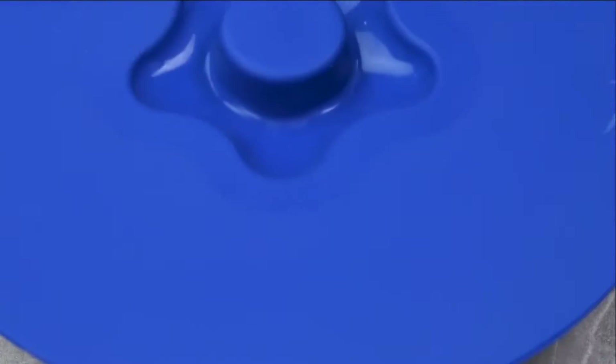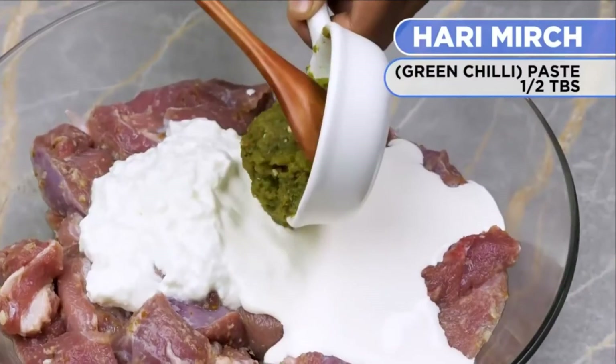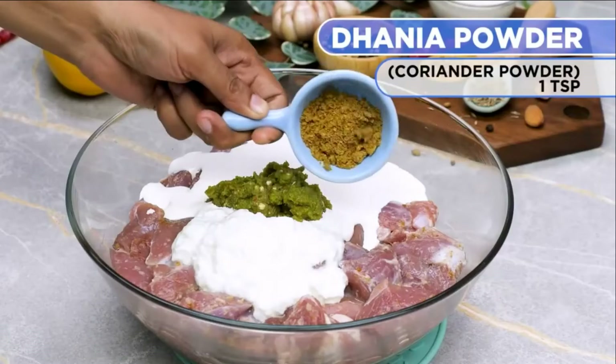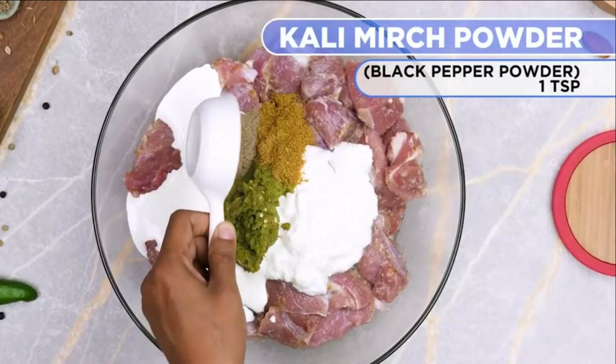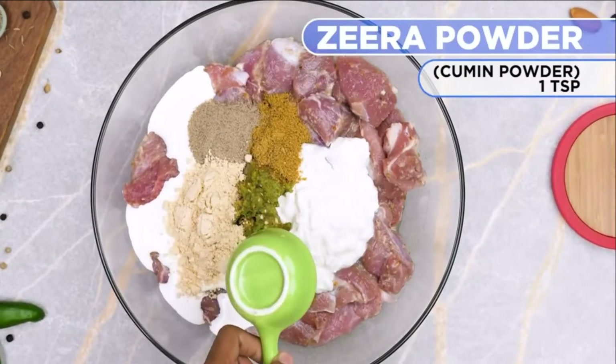Add 4 to 5 tablespoons yogurt, add 3 to 4 tablespoons cream, add one and a half tablespoon green chili paste, add one teaspoon coriander powder, add one teaspoon black pepper powder, add one and a half tablespoon gram flour roasted, add one teaspoon cumin powder.